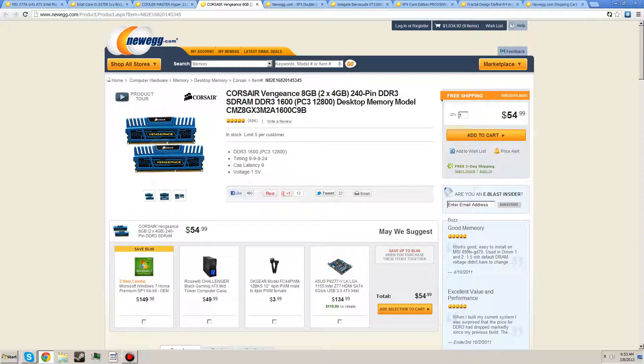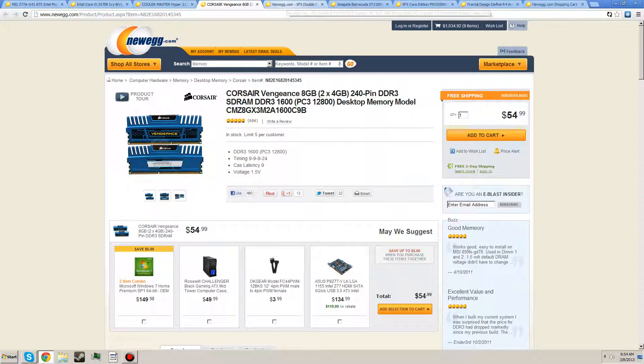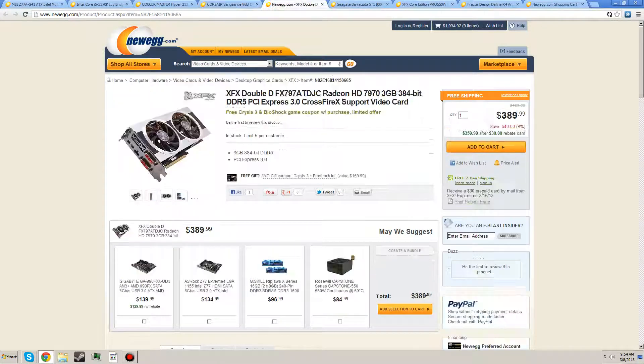We've also got 8 gigabytes of 2x4GB Corsair Vengeance RAM. Corsair Vengeance is a great brand and it's also pretty good looking RAM. It runs at 1.5 volts — remember when you're getting an Intel CPU, you don't have to go over 1.5 volts on your RAM. It's $54, pretty standard, at 1600 MHz.